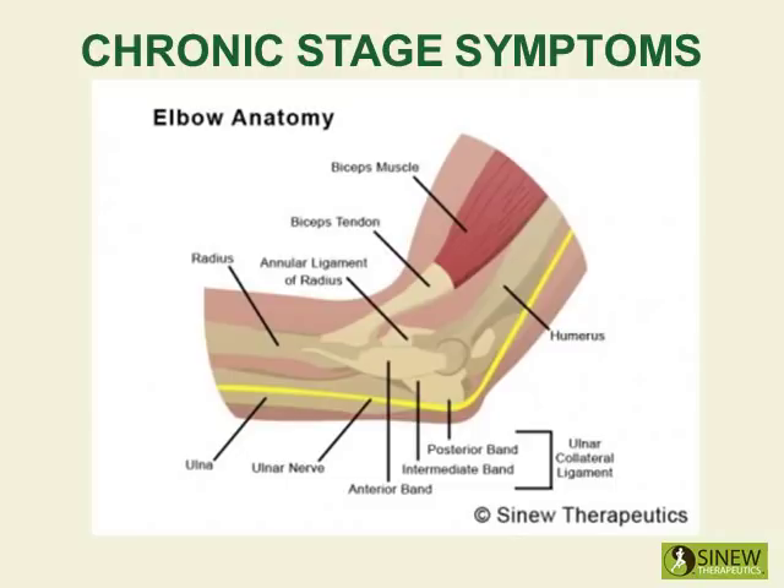You may actually feel hard nodules like sand in the tissue, indicating accumulation, calcification and adhesions which all cause pain, stiffness and joint instability.